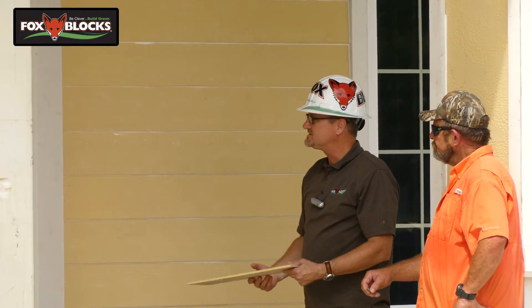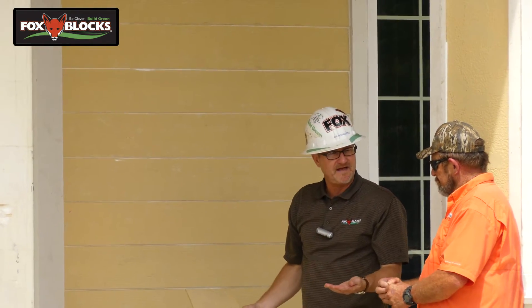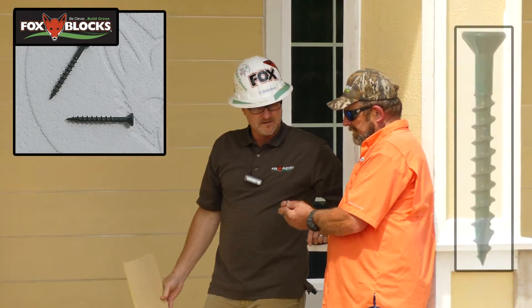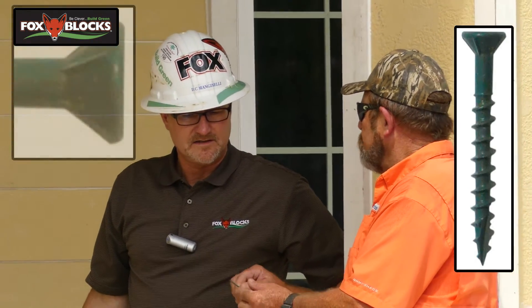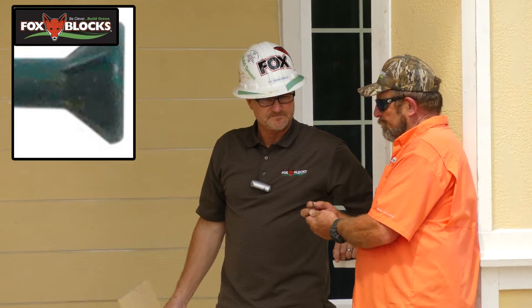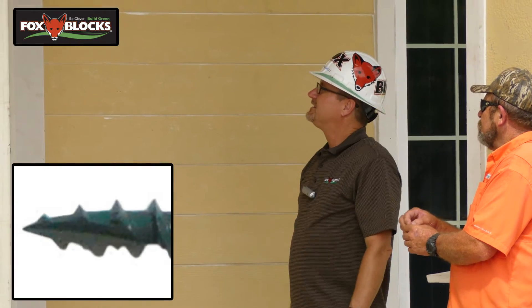John and his team came in with the deck screws. Did you have any problem with fastening the Hardie plank? No, this type of screw works very well — it's got its cutting head. It cuts its way through the plank and pulls it very snugly to the wall.